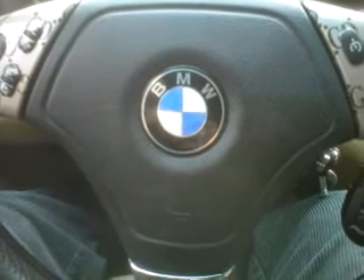Today what we're going to do is perform a gauge cluster test on the E46 BMW. This technique works for all BMW models, though each BMW model has their own technique. This is the technique for the E46 model.